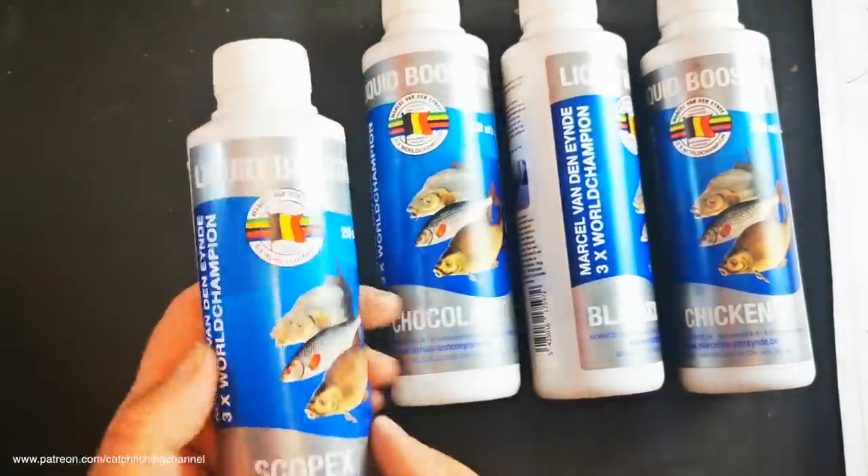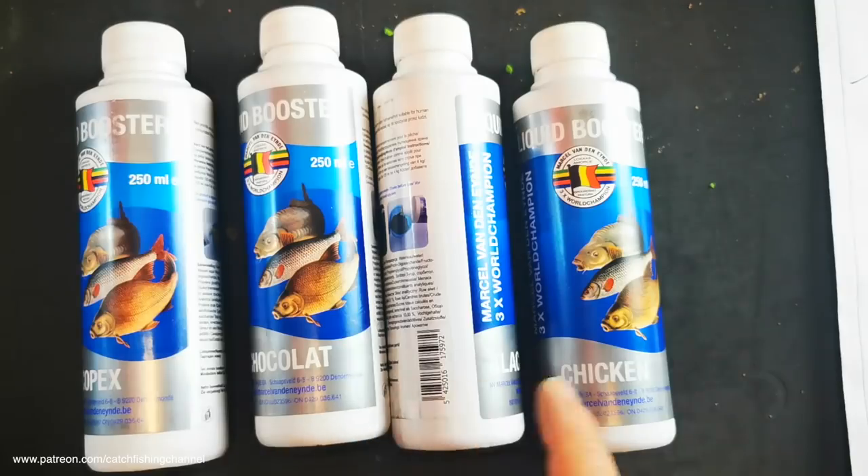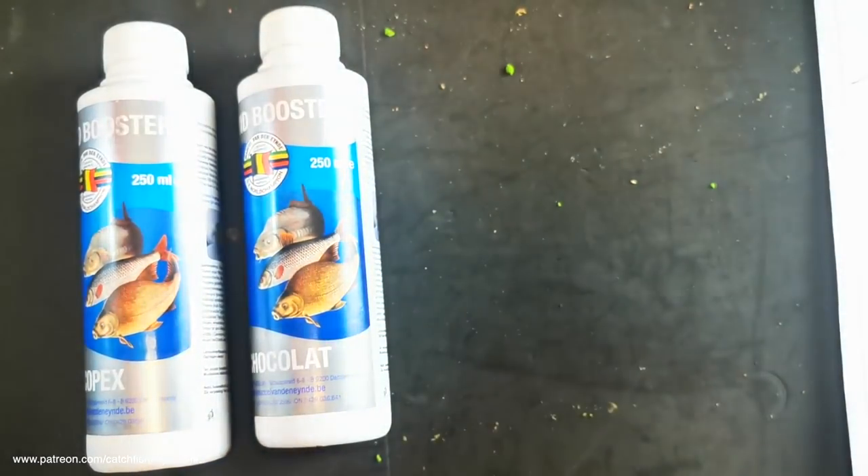Opening the top - it's a twist cap, straight pourer, no nozzles, just straight into the mix. The four in the range are: chicken, which intrigued me; black currant flavor; chocolate; and scopex. Pretty much something for everything. The black currant is exactly as you'd expect - very strong black currant. It smells exactly like black currant cordial before you add any water - really strong, thick black currant flavor.